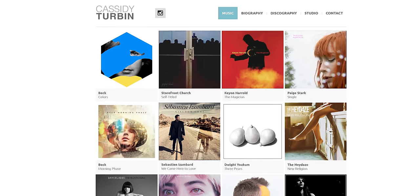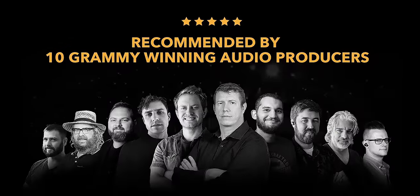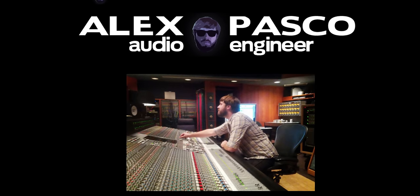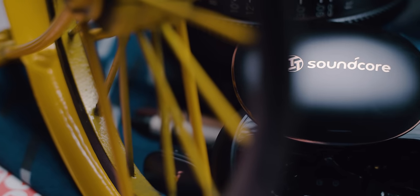Soundcore also worked with 10 multi-Grammy award-winning audio engineers who provided feedback throughout the Liberty 2 Pro's development in order to achieve a natural sound that doesn't artificially hype up the bass or anything. But what's even cooler — and I'm not biased at all here — is that they made an LTT edition.